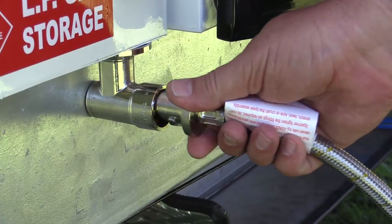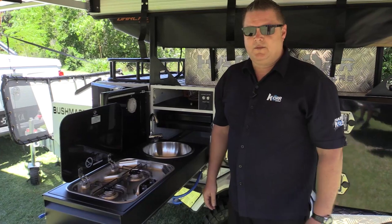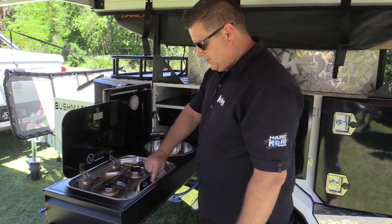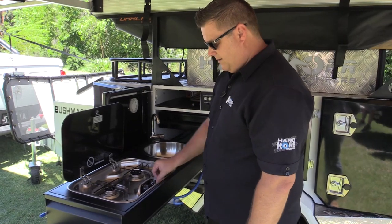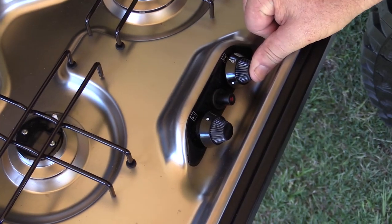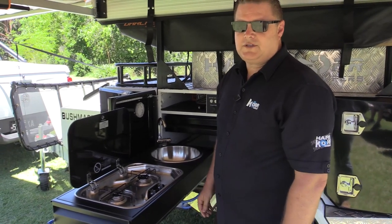Take your dust cover off. To prime the stove once you've inserted your gas into the bayonet fitting: you've got your dial — push it in, turn it to your high flame, then press down, allow your gas to prime up, hit your button, hold the button in for three seconds, release the button and your fire's started.